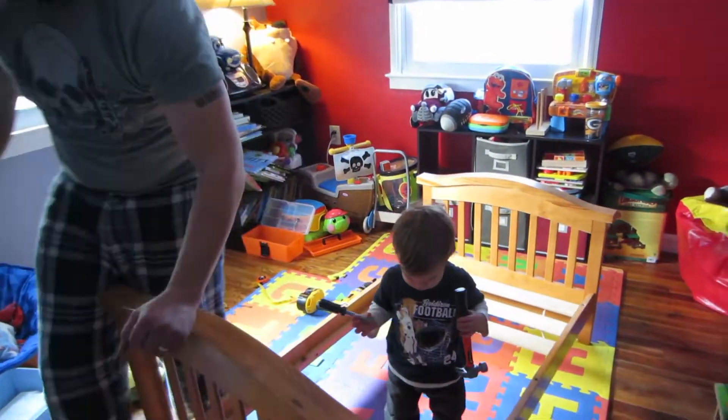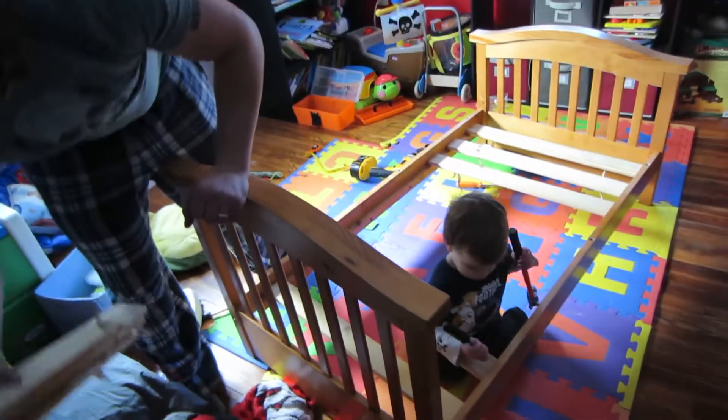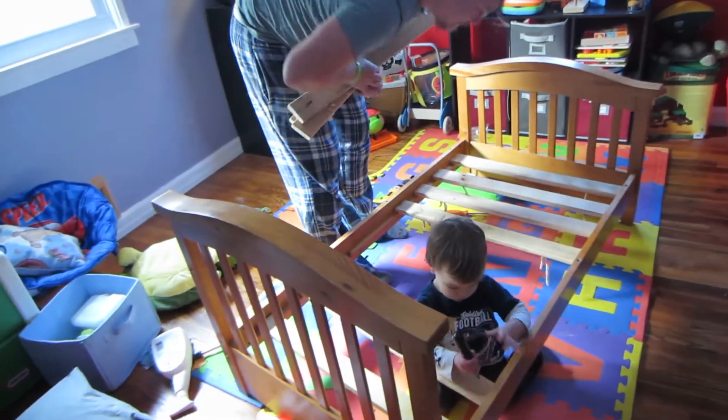Well, it's not built for a grown-up, babe. You're not helping so much anymore, buddy.